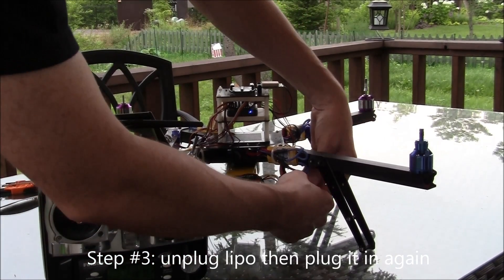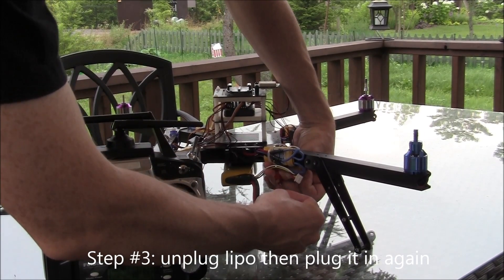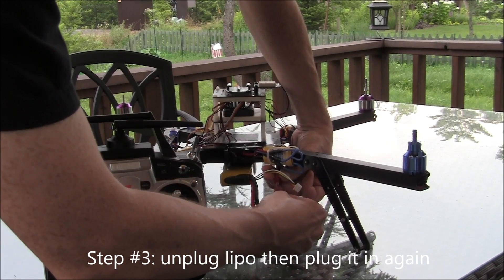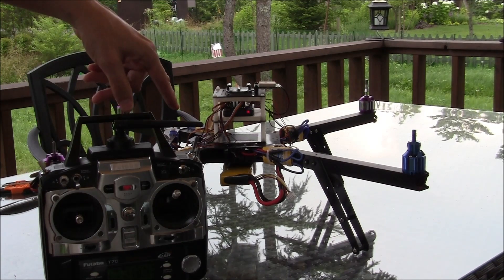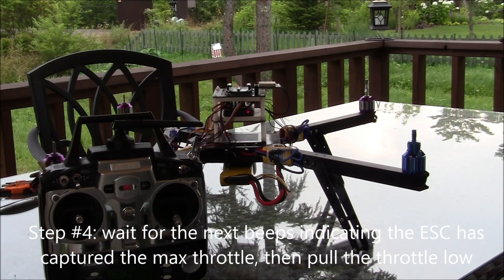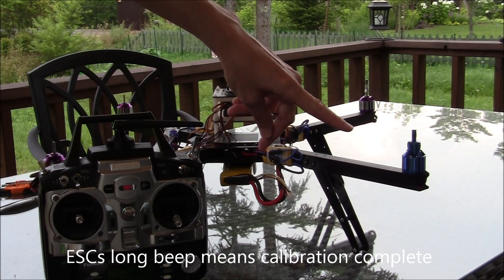Next, I unplug the LiPo battery and then, still with the throttle at full, plug it in again. There are the first three beeps saying that I have a 3S battery, and then two more beeps. At that point I push the throttle low and I get one long beep, which means that the ESC calibration has been completed.